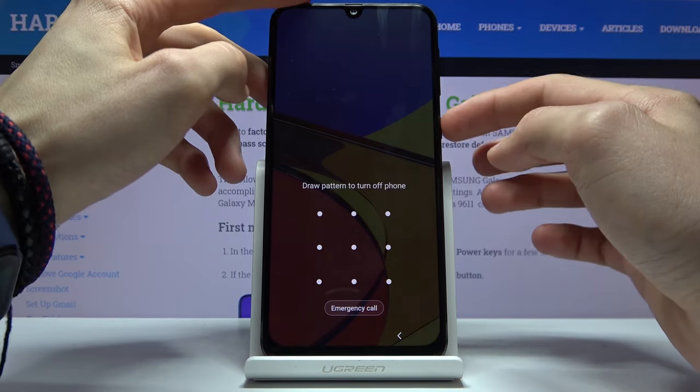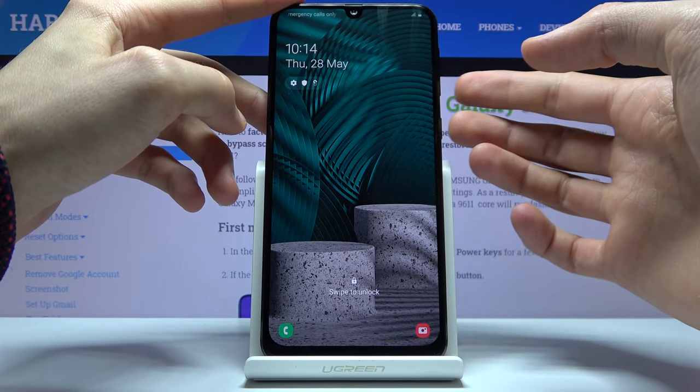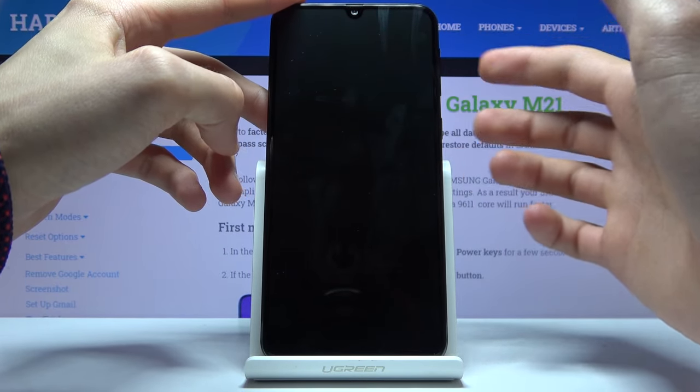To get past this, what you want to do is hold the power key and volume down until the device shuts off. Then, once it turns off, you want to immediately switch to holding the power key and volume up.